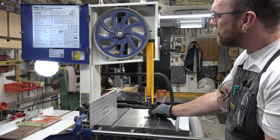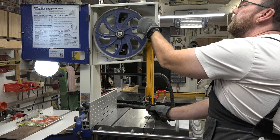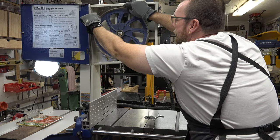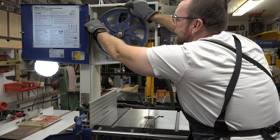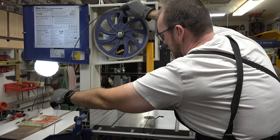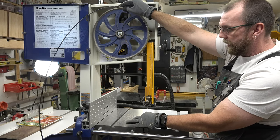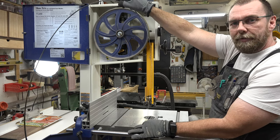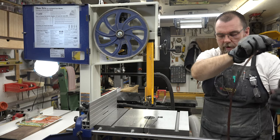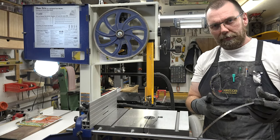Support the blade from the top and remove it from the tires, being careful not to slice yourself — these blades are very sharp. Get it out from the bottom section, pinching it between your thumb and index finger to guide it out of the split table, then carefully take it around the fence rails. The blade is off.